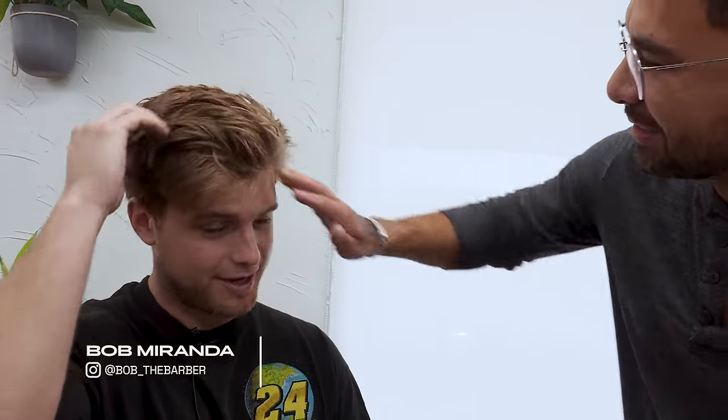Mitchell Daly. I've been rocking this quiff for a while now. You even tried to grow it out a little bit. Sounds like you're sick of it. Are we buzzing it today? Yeah, I'm going to cut it down and buzz it.